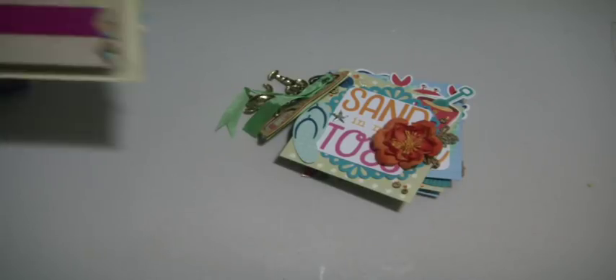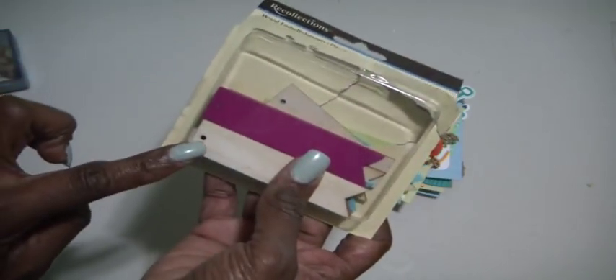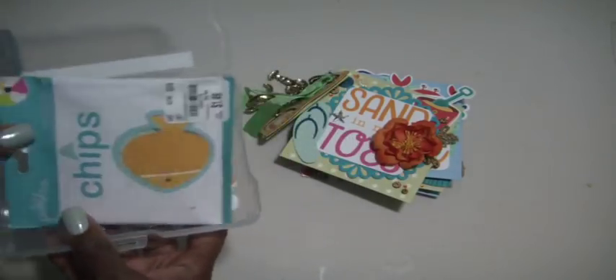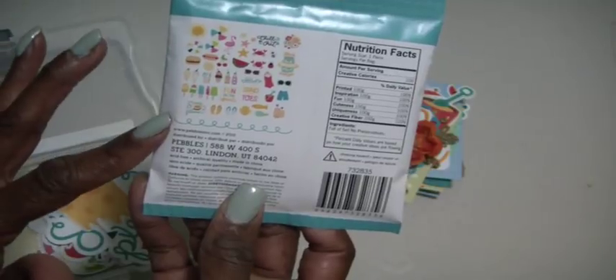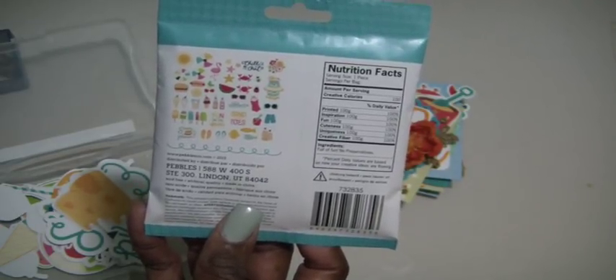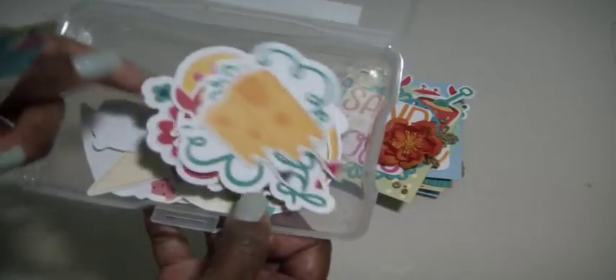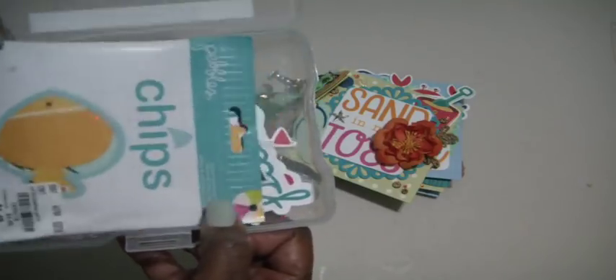Another Recollections item I used was one of these wooden embellishments — they have a fishtail at one end and an opening on the other side. I also pulled out these chipboard pieces that I picked up at Tuesday Morning. They all have a beach-themed design — there's a flamingo, food, soda pop, icicles, things about sand and the beach. It looks like I had two packs, so I used the ones that were already opened. They are chips by Pebbles.